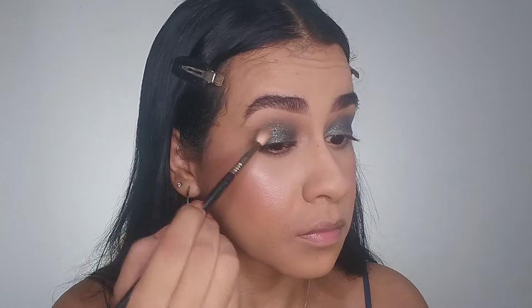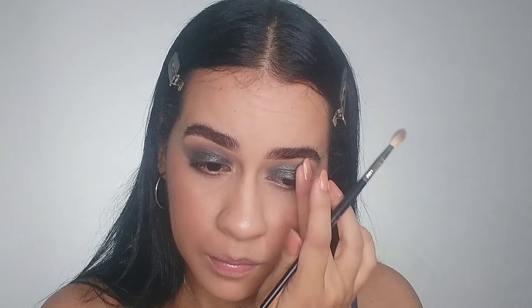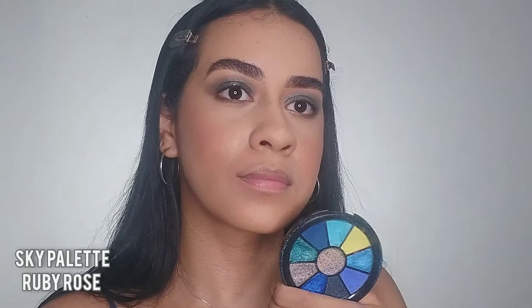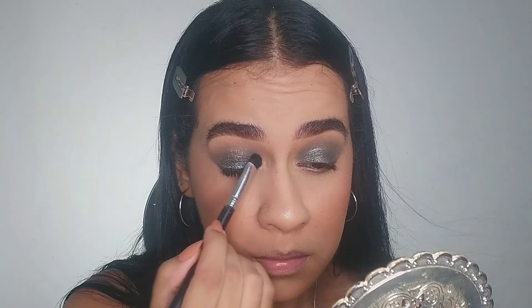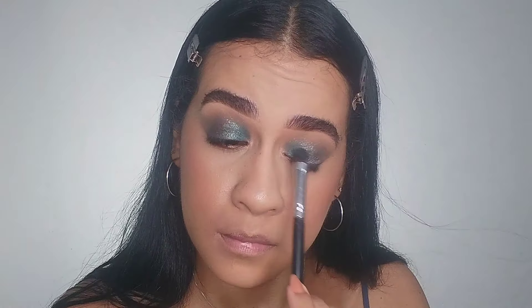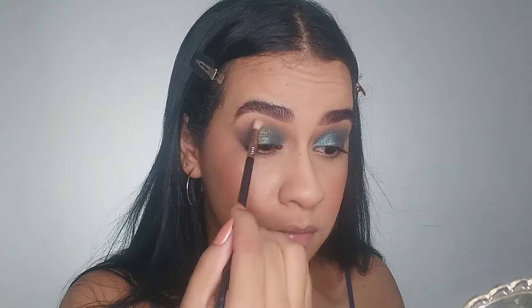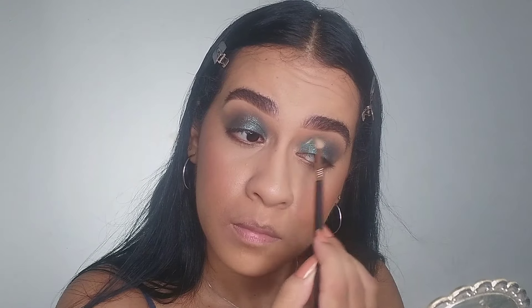I apply the green shade with a simple brush, then come back with the previous brush to blend the edges. I realized the first green was too dark, so I decided to apply a lighter green just on the inner corner to get a gradient between the colors. I love it — the gradient between the light green and the dark green is beautiful.